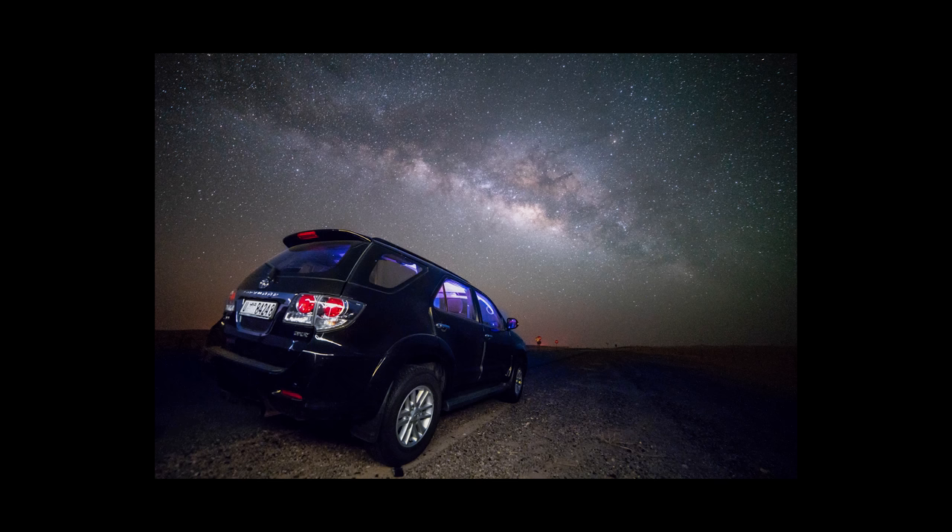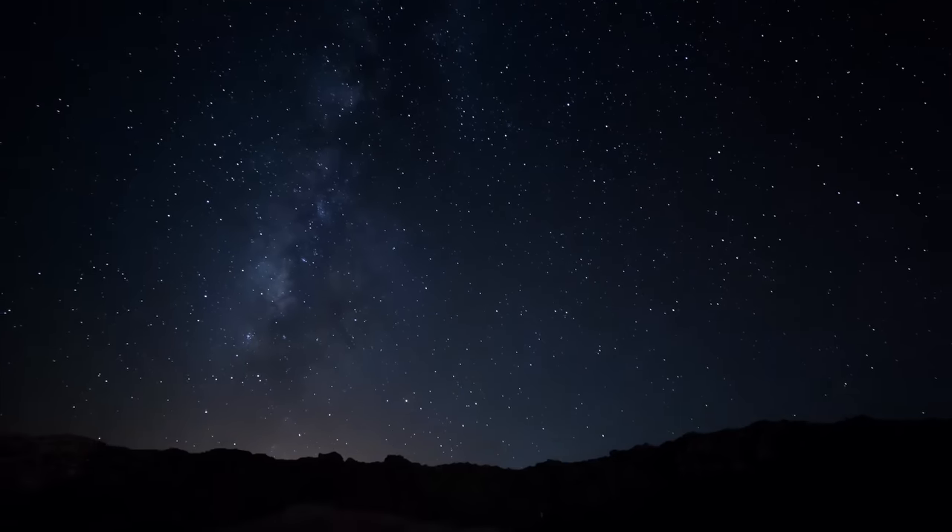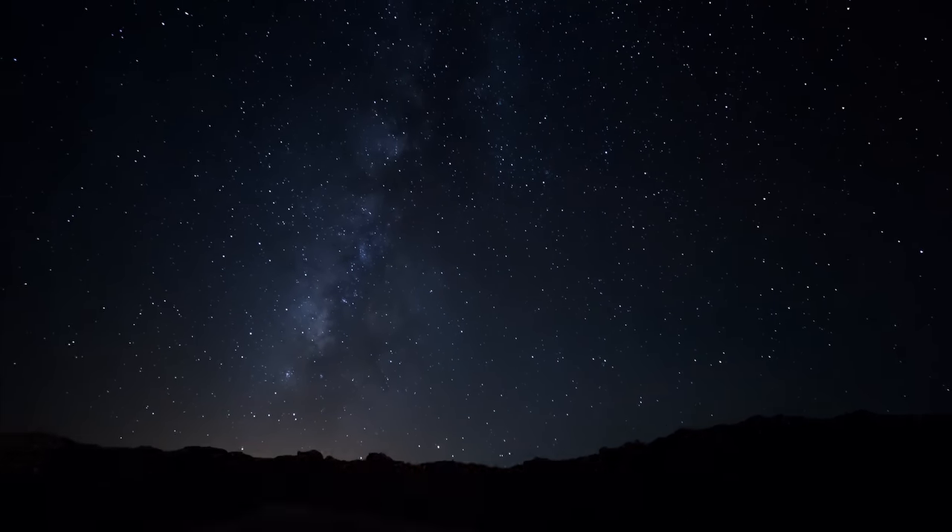Depending on your location, the Milky Way will be in different places. At my location it starts off in a flat position and by the end of the night it is vertical, due to the earth rotating — it may be completely different depending on your location. There are a couple of apps that can help you work out where the Milky Way is going to be, when the moon is going to rise and set, and when you'll be able to see the Milky Way core. Obviously the weather has to be good and you need clear skies, but if you plan around the weather properly and work out when the new moon is, you should be able to get a good shot of the Milky Way.